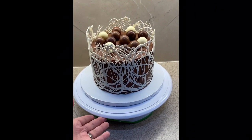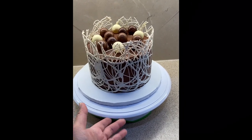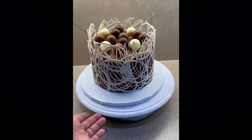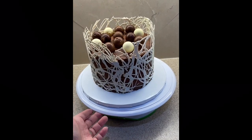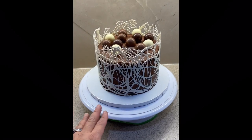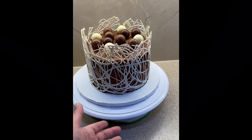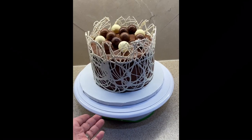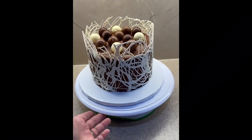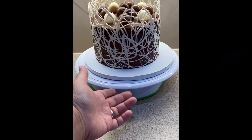To complete the look, you could add either fresh fruit or, in this case, I've added chocolate truffles. How beautiful this cake turned out to be — I'm so excited to give it to my friend. I hope you enjoyed this video. If you did, please hit the like button, subscribe, and leave your comments below. And remember, you too can bake it and ice it, or cut it and craft it. Thanks! Bye!